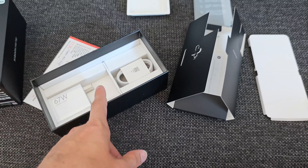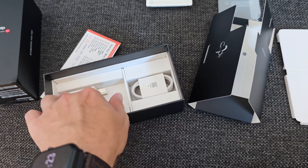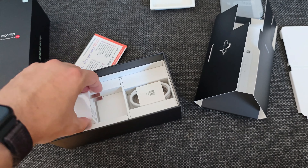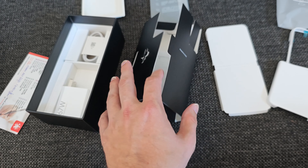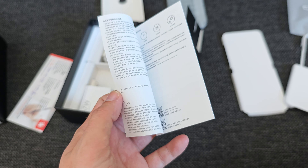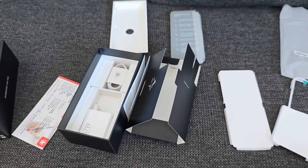We also have a 67-watt charger — the Chinese brick — but you get a small adapter for plugging into other sockets. There's a USB-A to USB-C cable as well, and some paperwork in Chinese that describes the phone, the power button, and so on. That's basically everything inside the box.